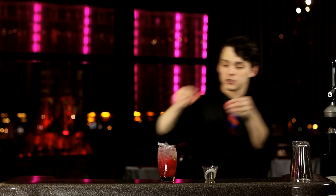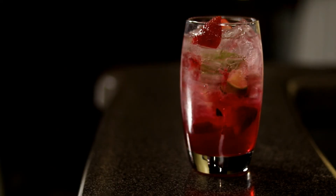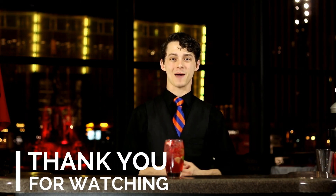To garnish, we take two strawberry slices, push them into the end of the glass and present. Thank you for watching, and this has been the Strawberry Hibiscus Caipiroska.